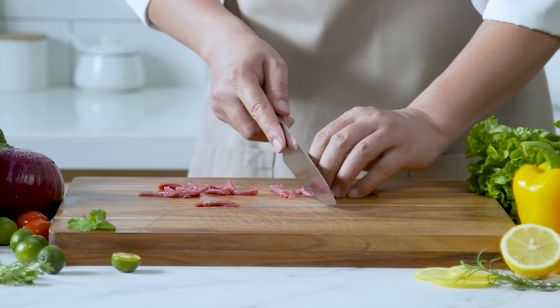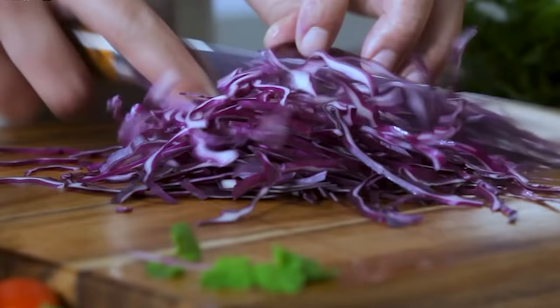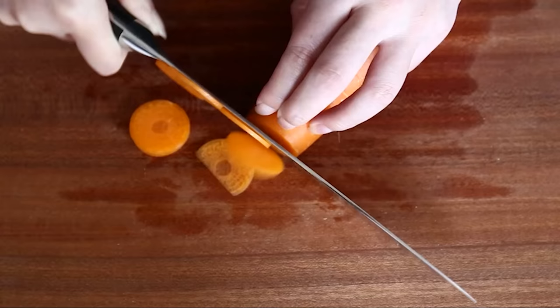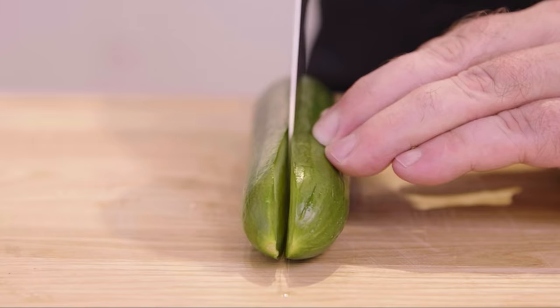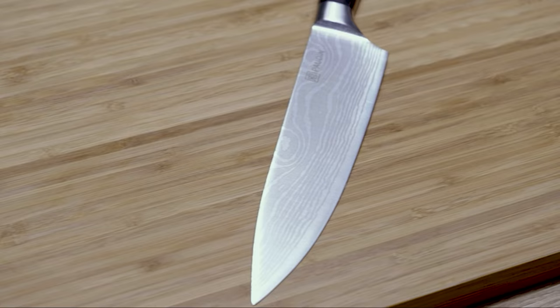German knives are world-renowned for their superb make and performance on the cutting board. But while a lot of knives promise to be German made, they do not provide you with the same satisfying results. Come take a look at our pick of 10 best German knives and you wouldn't have to worry about picking a bad one out of the bunch, because they all promise astonishing quality.